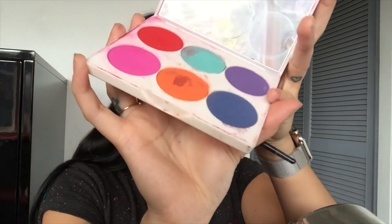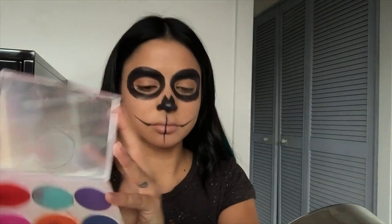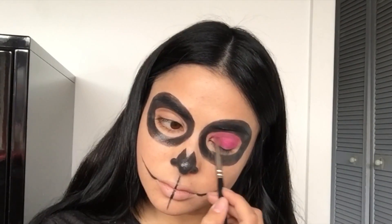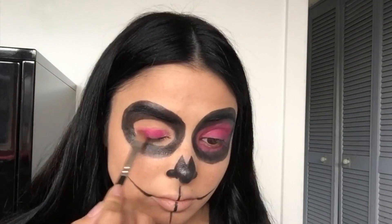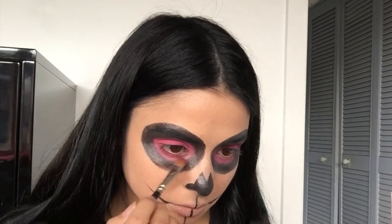And then I'm going to use the color disc in the bright pink. I'm just filling that in the sockets around the eyes and underneath the eyes where I haven't filled in. That's just going to create the base of a fuchsia pink.